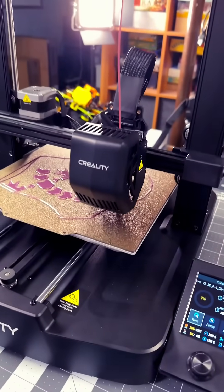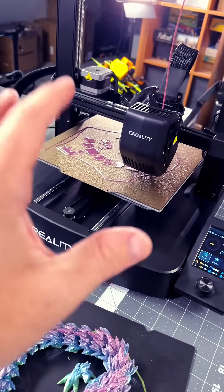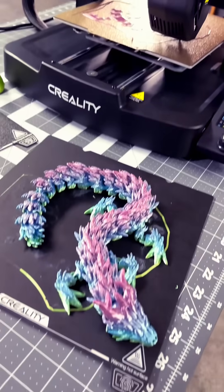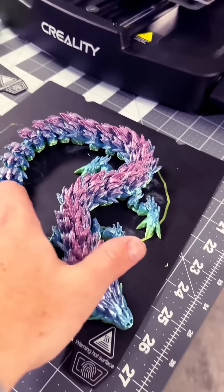Doing some testing on the Creality Ender 3 V3 SE, and I gotta say it has been wonderful for such an inexpensive machine. But I got a little bone to pick with the build surface that's included.